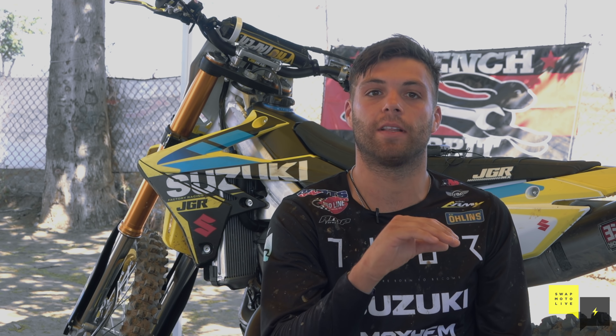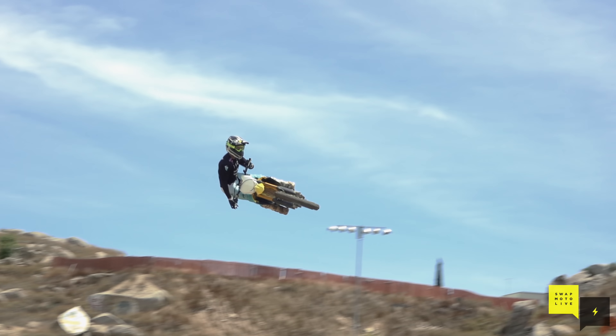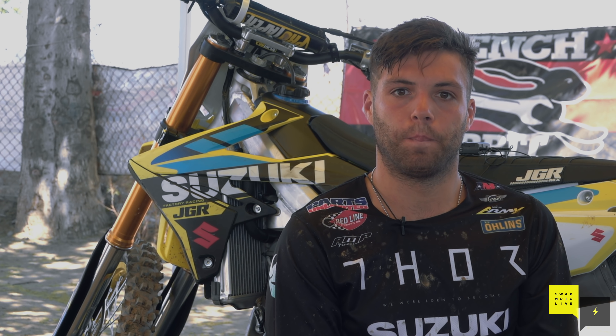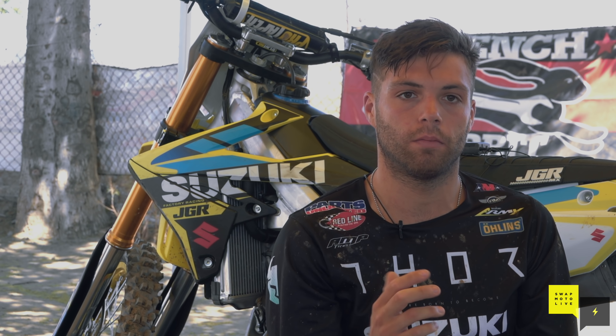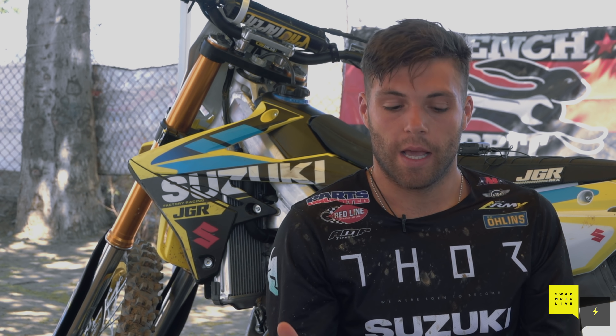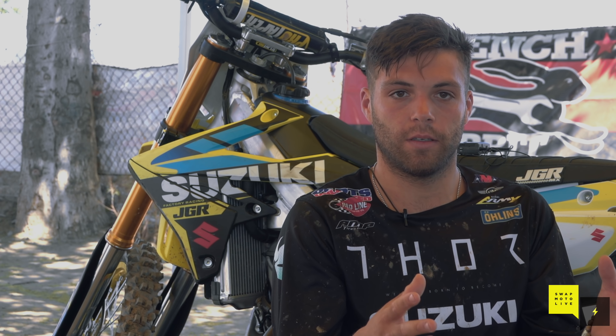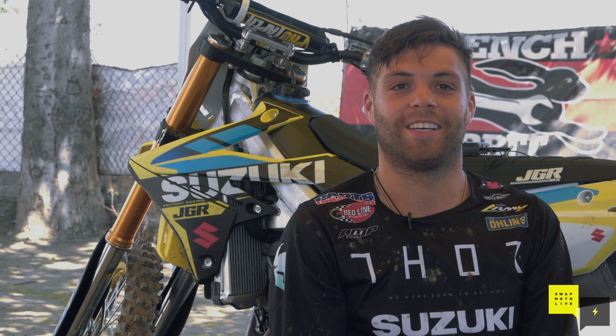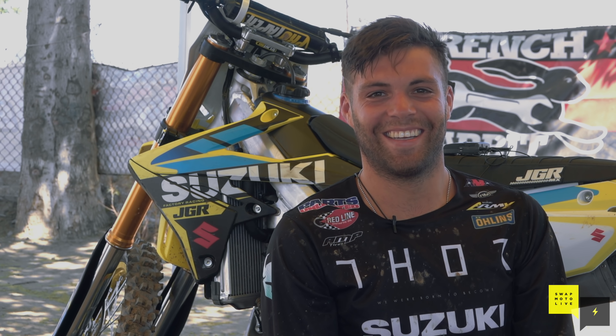My race bike was absolutely amazing this year, but maybe I'll go back and change it a little bit more after riding this one — to give it that little bit more bottom. The biggest gain was obviously in the engine, the hit. Power-wise, it has a smoother curve to it — super rideable. The thing is just all-around faster. You get the stock RMZ450, put this head on, and it's still an easy, rideable bike, but it just enhances everything and gives it a little bit more bottom.